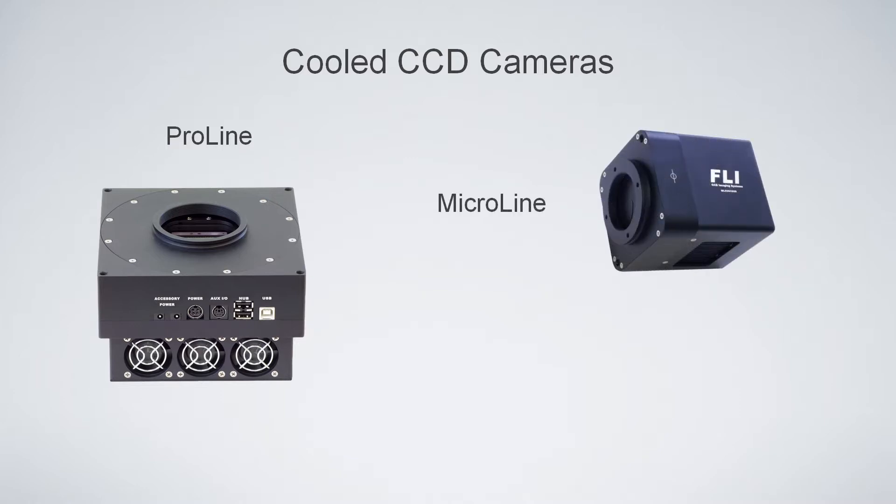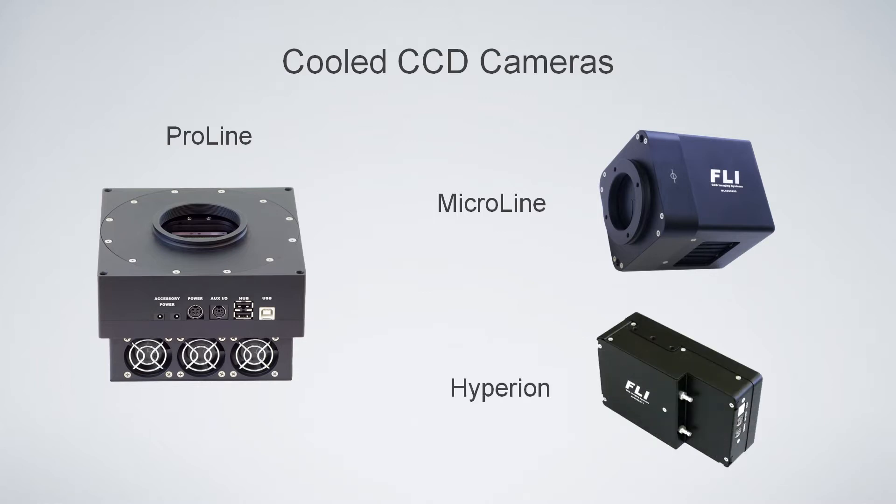The Micro-Line is a relatively small camera with a short back focal distance when used with small sensors. It's about three pounds, but it still cools to about 60 degrees below ambient. The Hyperion is a version of the Micro-Line where the electronics have been moved off to the side, so it has a short front-to-back distance. It's not commonly used in astronomy — it's more commonly used for life science applications.